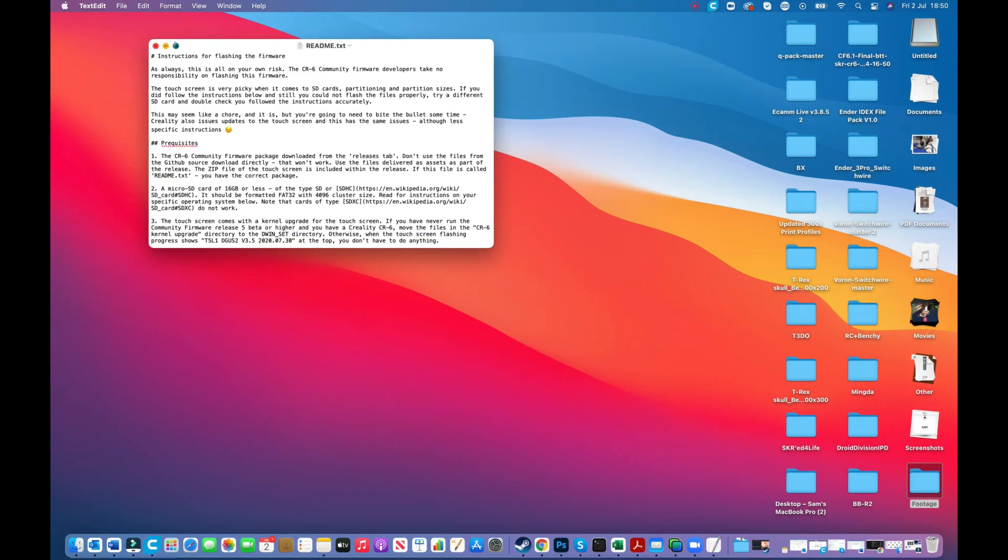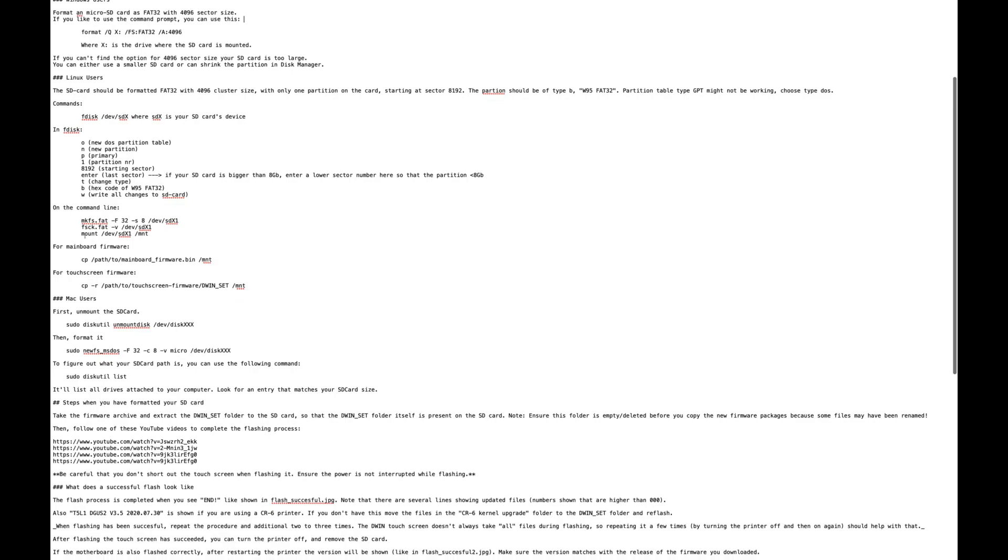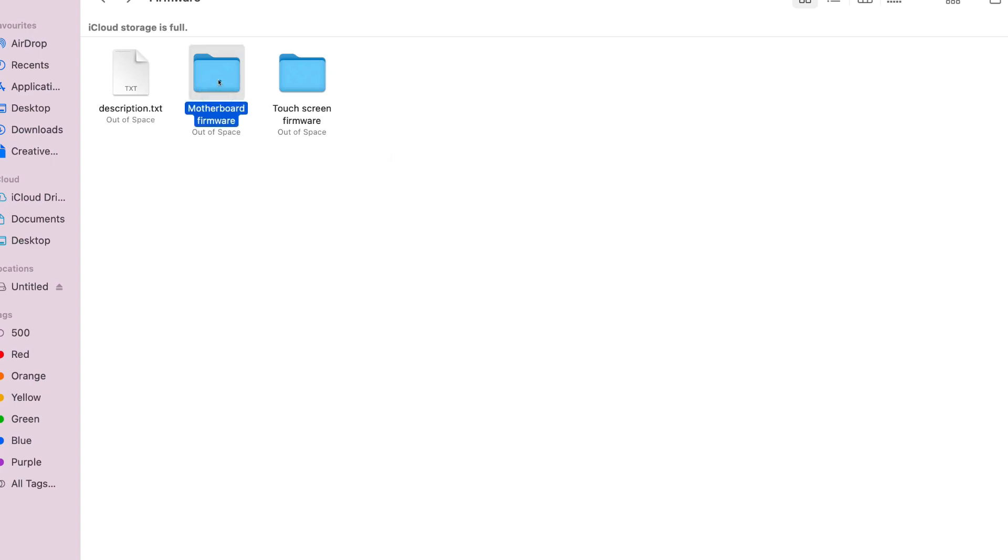The touchscreen is the one you're going to need to have a little play around with, and if you hit the readme.txt, this gives the instructions on how to do that. I do use a Mac, so using a Mac you're going to need to go into terminal, mount the disk, and set it up to a particular size of drive. This will only work if you have this set to 4096 as your sector size — that is really important. It's very easy to do on a Windows PC; on a Mac it's a little more of a challenge. Follow the instructions in the readme. The motherboard firmware is super easy — all you need to do is grab firmware.bin and copy that to a large-style SD card. That's it.